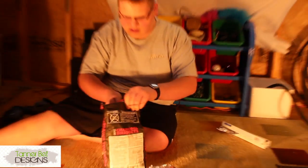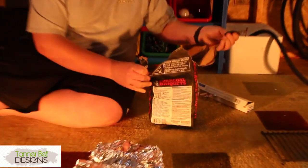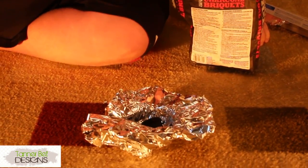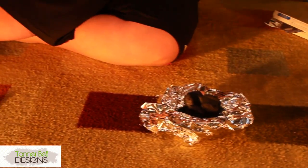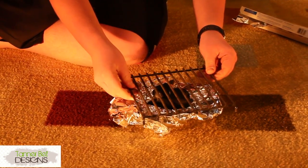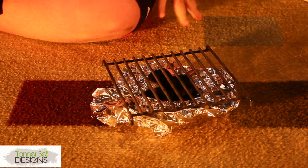Open your charcoal. Just put enough in there at the bottom, just enough to roast whatever you want to cook. Take your grate and sit it on top of it like that. Then you apply that and you can cook with it.